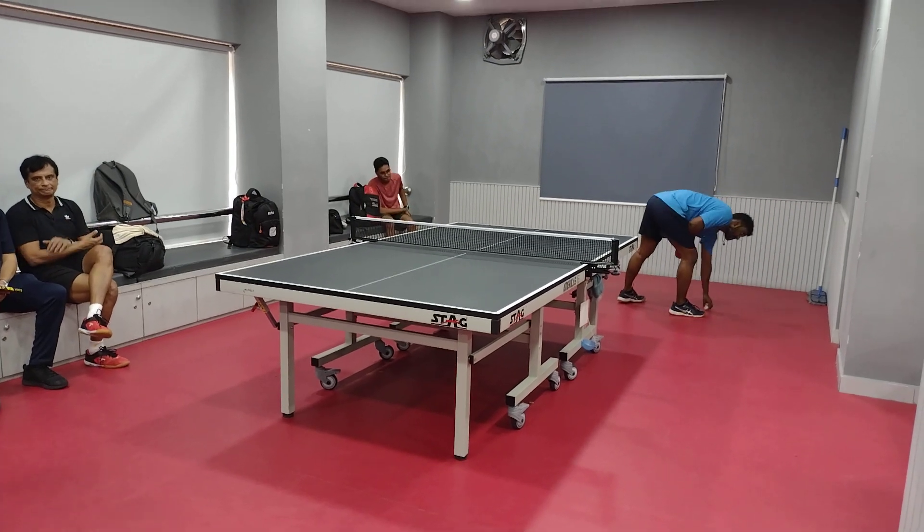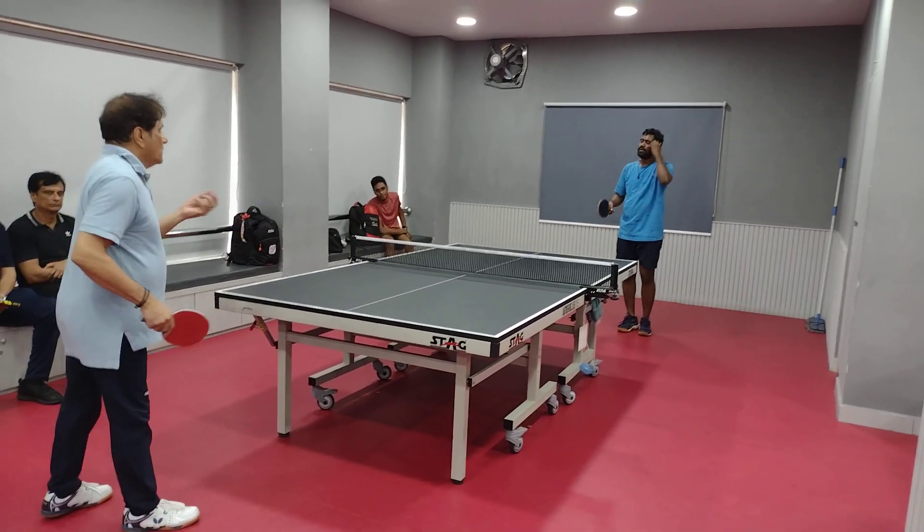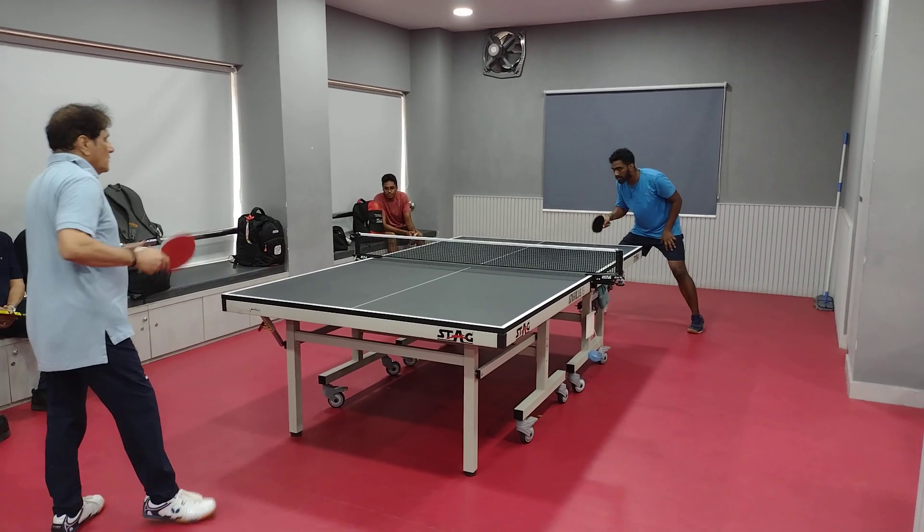Backhand, backhand. I think he's down but he's playing the game.